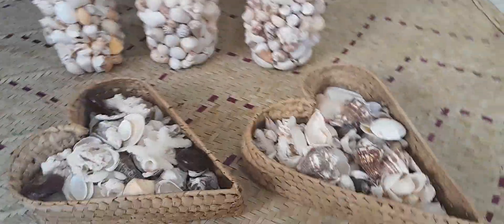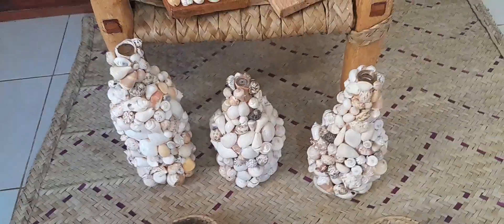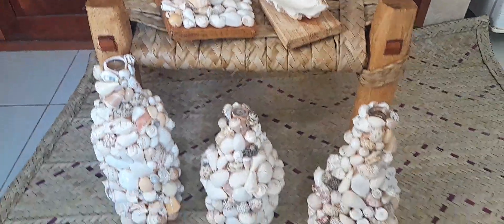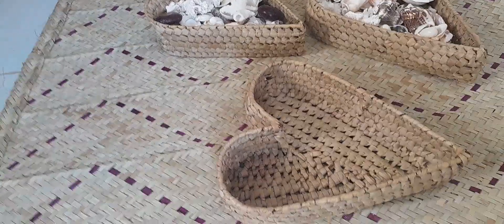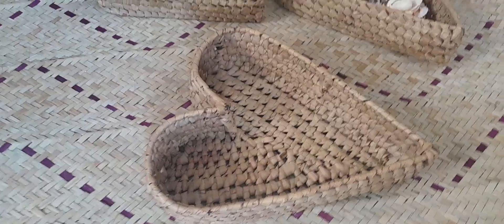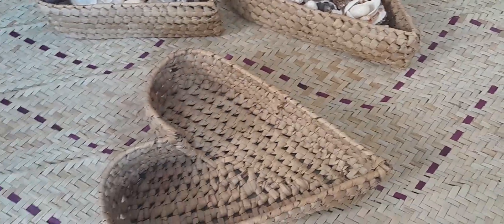These are real seashells, as you can see — they come in different types. The baskets, including this empty basket, you can use at home at your dressing table. You can place your earrings, your keys, or use them in your kitchen inside your home.